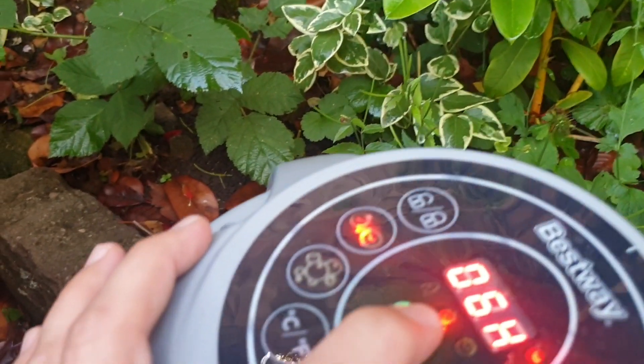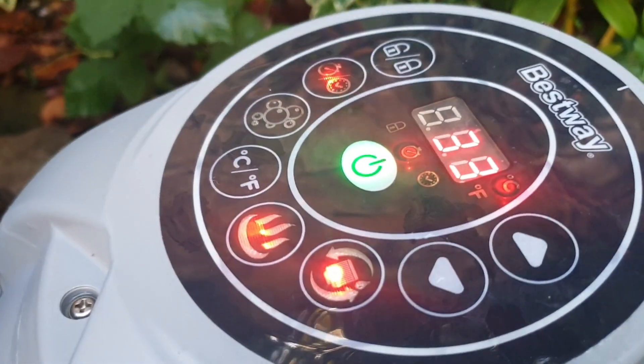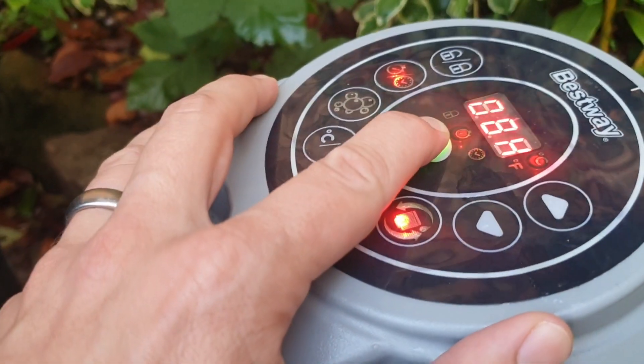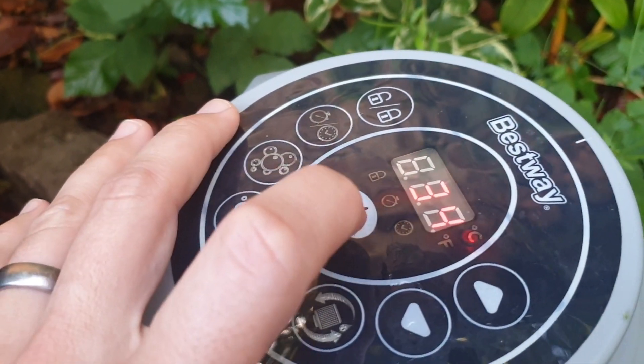The beauty of this is — if you know it's around about six o'clock in the evening, that means it will stay hot until midnight. If you then want to reset it, just turn the unit off.